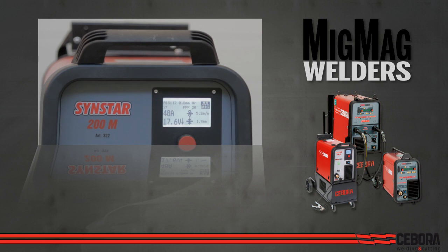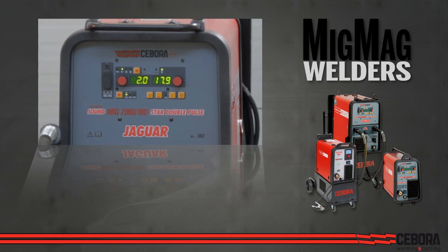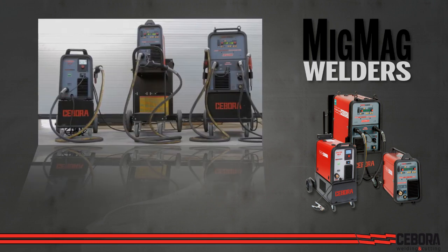The possibility to adjust all welding parameters allows you to customize the unit in an optimal way to meet most working conditions. Built-in cart with storage for gas cylinders.